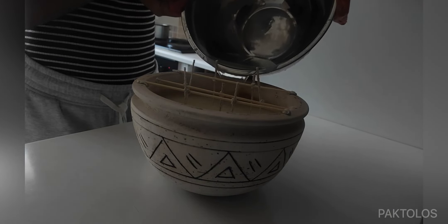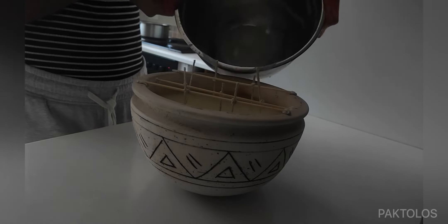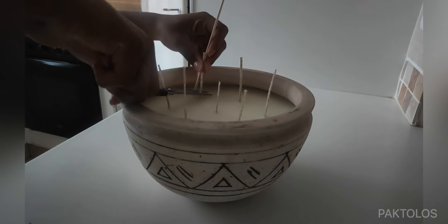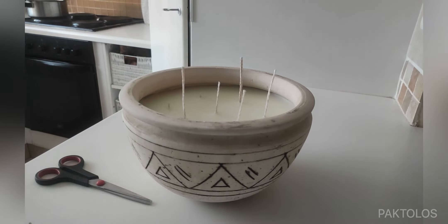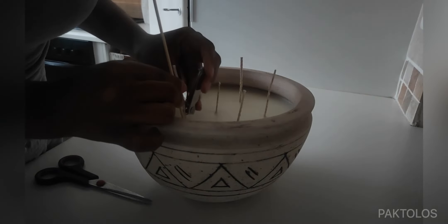After topping up the candle, you can wait about 12 hours for the wax to set before trimming the wicks. To trim the wicks, I'm using scissors and nail clippers just for a better angle. You want to trim the wick to about a length of half a centimeter, and that'll be it.